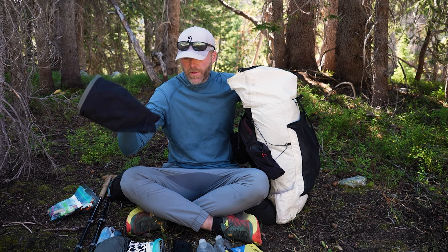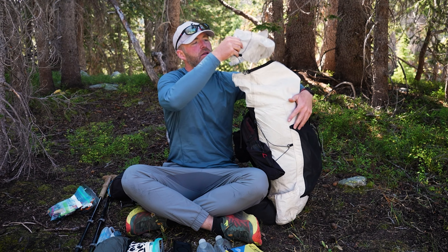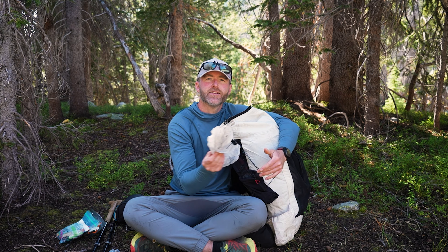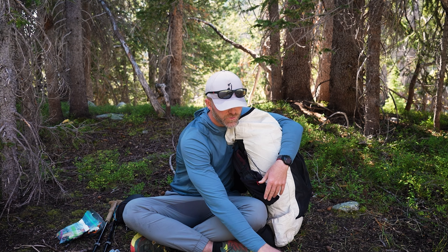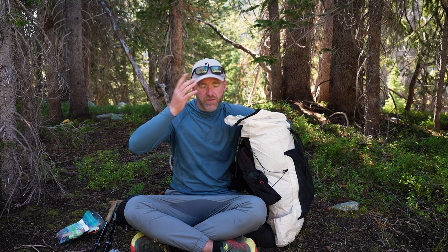I've got prototype rain pants, and I've got some Dyneema rain mitts from Hytel Designs — I traded for those at PCT Trail Days. They're meant to keep wind and rain off of me. Obviously not very breathable, but I've found a use for them so far.